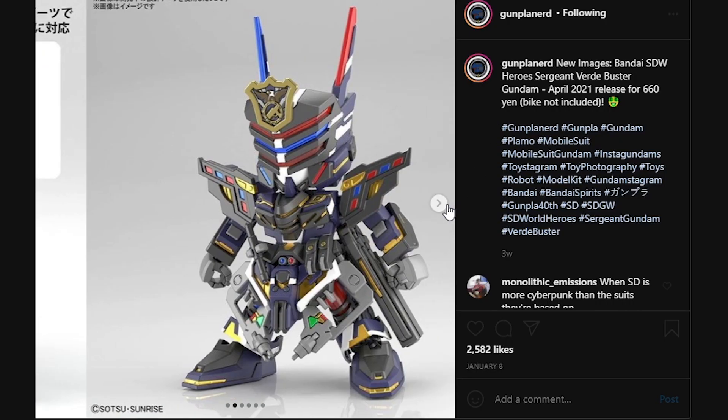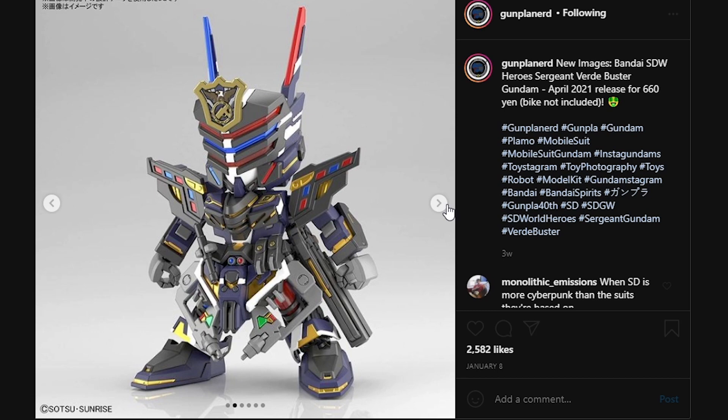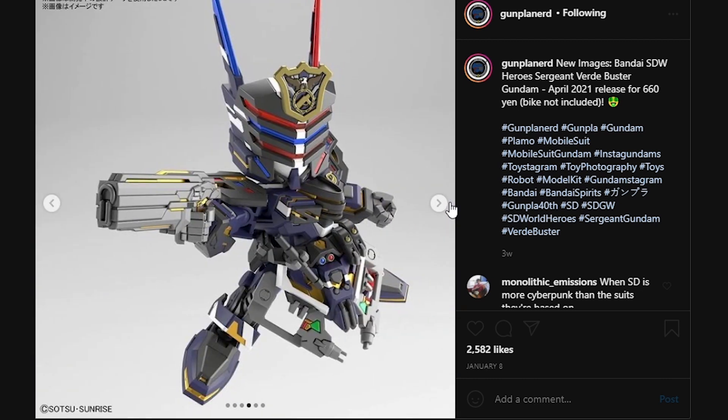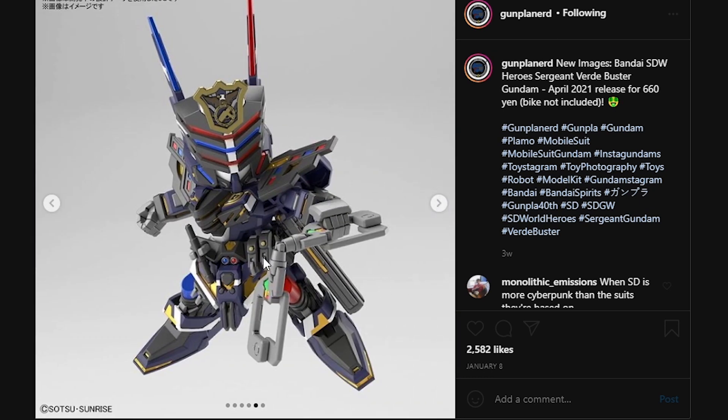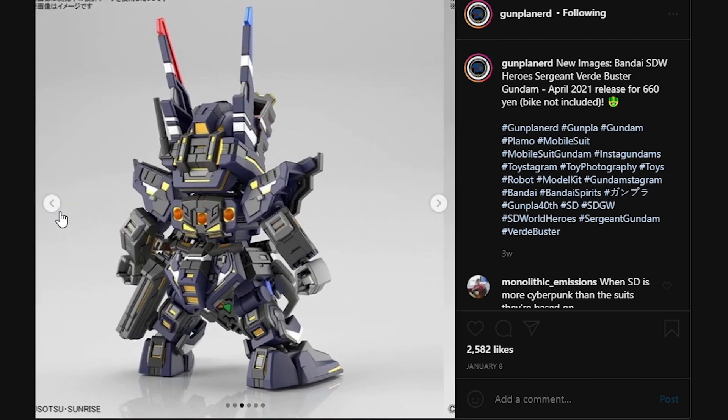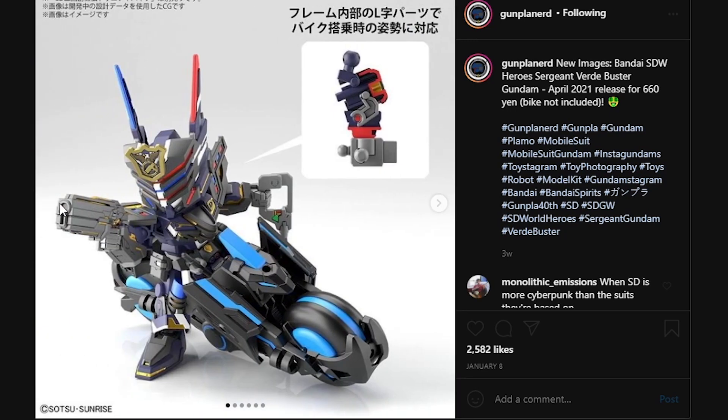Next up, we do have the Sargon Verde Buster Gundam, which kind of looks like a merge of the Blue Duel and Verde Buster because of the color scheme. It does look pretty good with a lot of gold detail, so it's going to be pretty hard to perfect right out of the box. I really do like the pistol that it comes with — it looks kind of like something from GTA. You can detach the front skirts and use these parts as nunchucks. This is also going to be an April 2021 release for 660 yen. The Trinity bike is not included, so you have to pick that up separately.